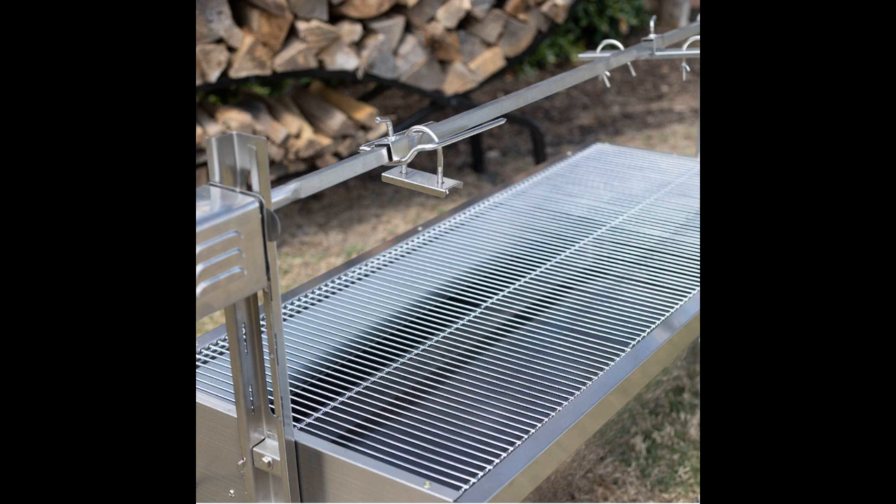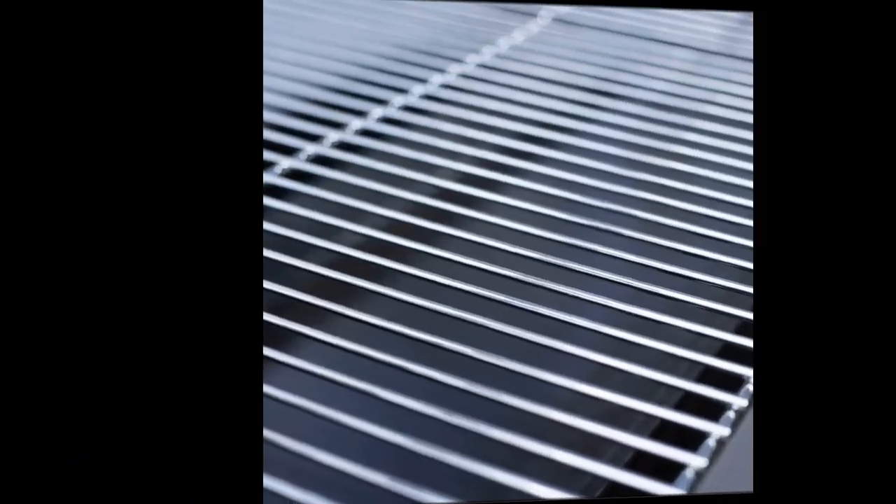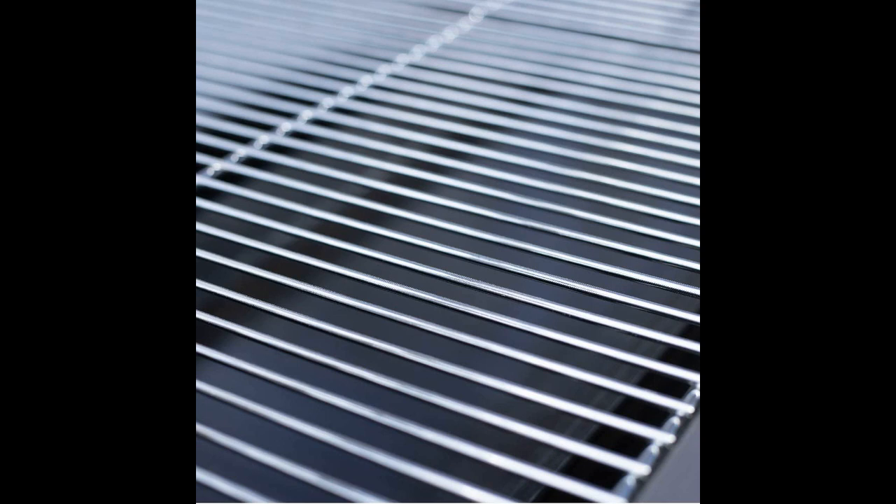While peeling off the steel protector wrap can be a bit time-consuming, the rest of the assembly is quick and straightforward. The gauge of the stainless steel is thicker than expected, making it more durable than most grills you'd find at big box stores. The Titan rotisserie is large enough to cook a whole lamb or a 55-pound pig, making it perfect for gatherings with friends and family. Its detachable design makes it easy to transport and use in different locations.